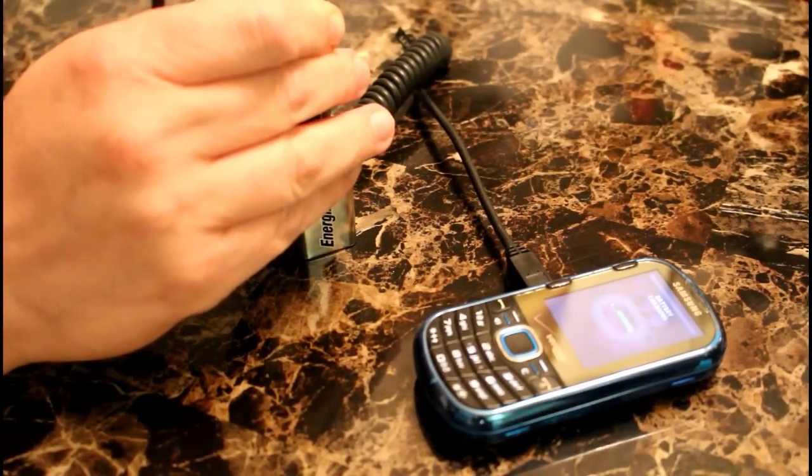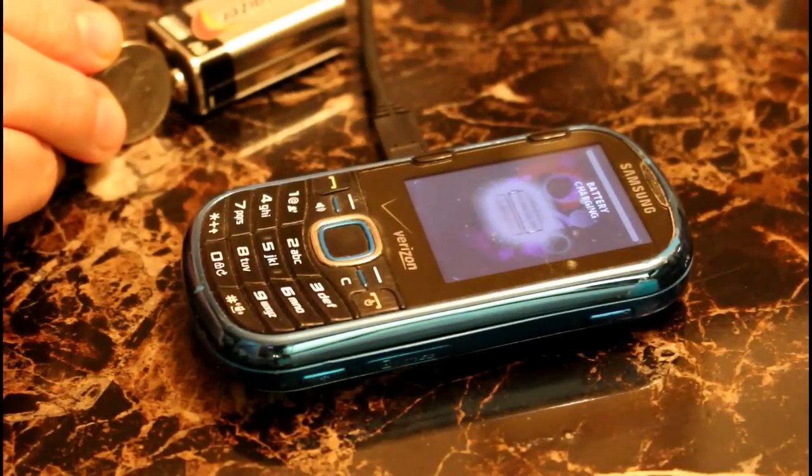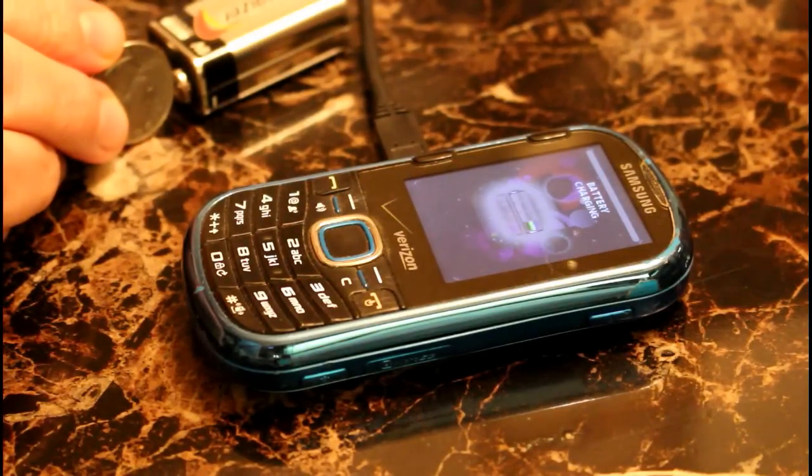And the cell phone is now charging. This has demonstrated a clever technique at charging a dead cell phone with a nine-volt battery. So if there's no electricity around and you're stranded without a car, this could prove to be quite useful.